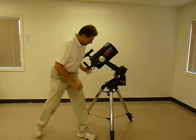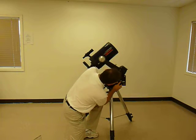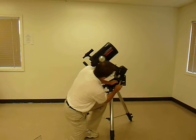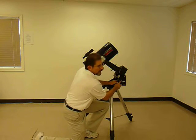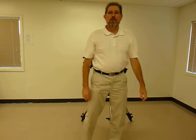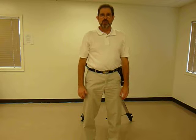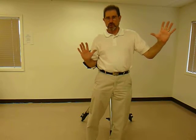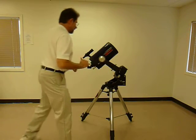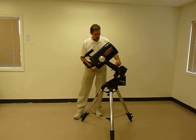All of the telescopes have been adjusted so that the latitude adjustment is set for 38 degrees. This is the location of the University of Virginia. This latitude adjustment should be fine for users in the state of Virginia for casual observing. An object may slip out of the viewpoint after 15 or 20 minutes, but it's easy to keep things in view by using the slow motion controls.